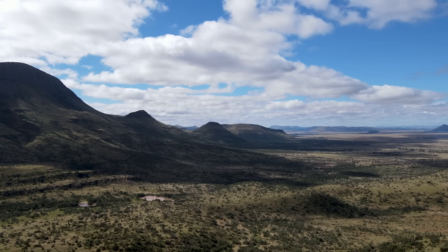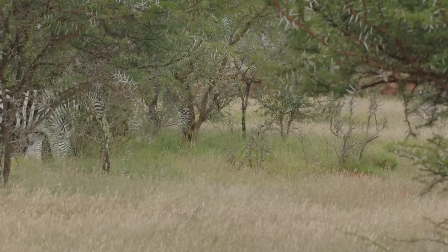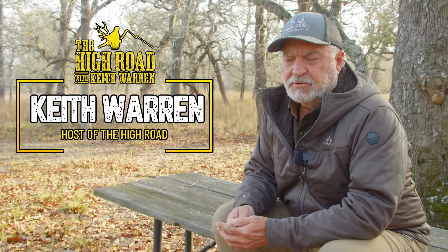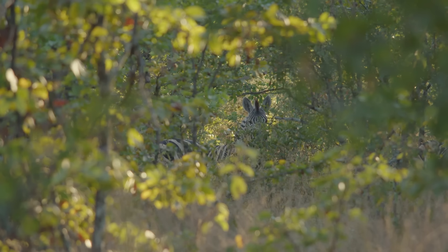We're about to show you a zebra 50 BMG hunt in Africa. Zebra are just super cool, and my mission on this trip was to take a zebra — specifically going after an old stallion.